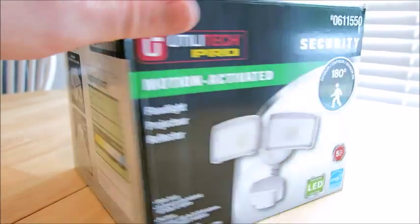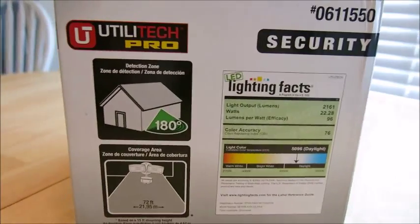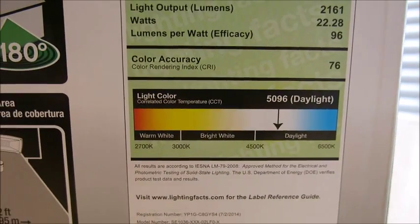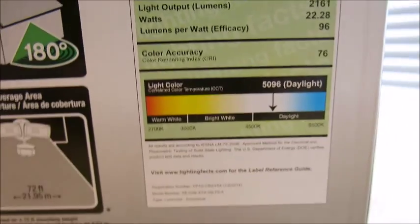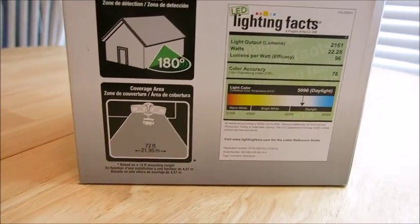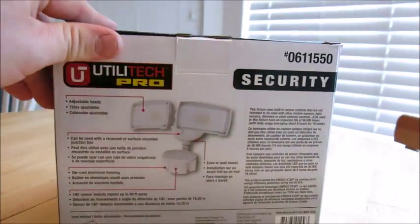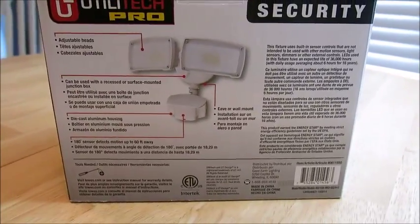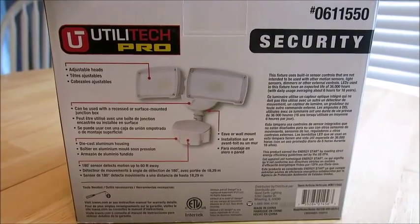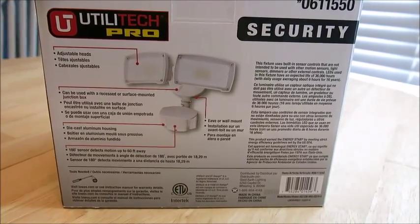We paid around $60 for this. It's got a 180 degree light span, and here's where it comes in as far as the illumination. These things put off a lot of light, and the fact that it has motion sensing capabilities is really cool. The part number is 0611550, and again it's from Lowe's.